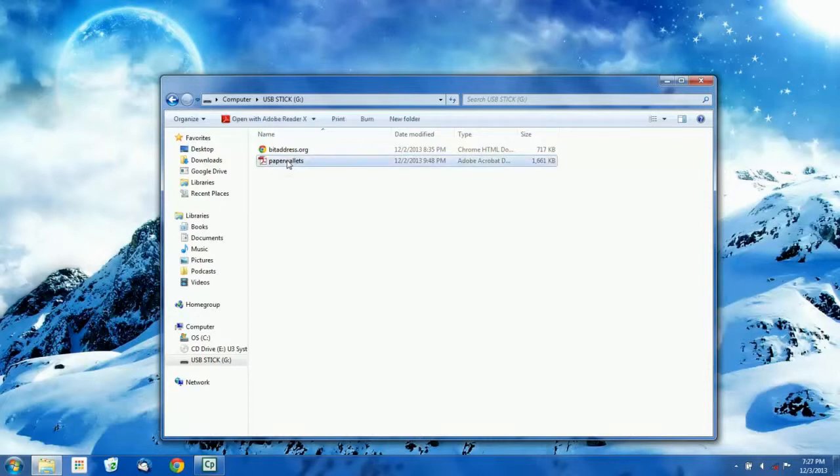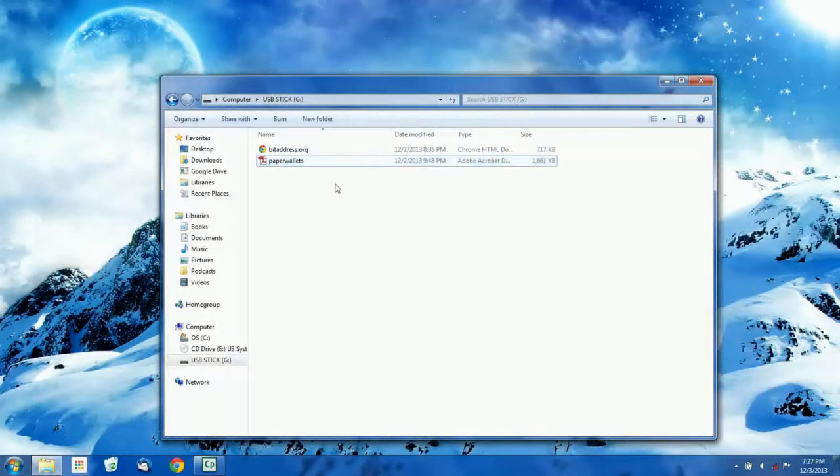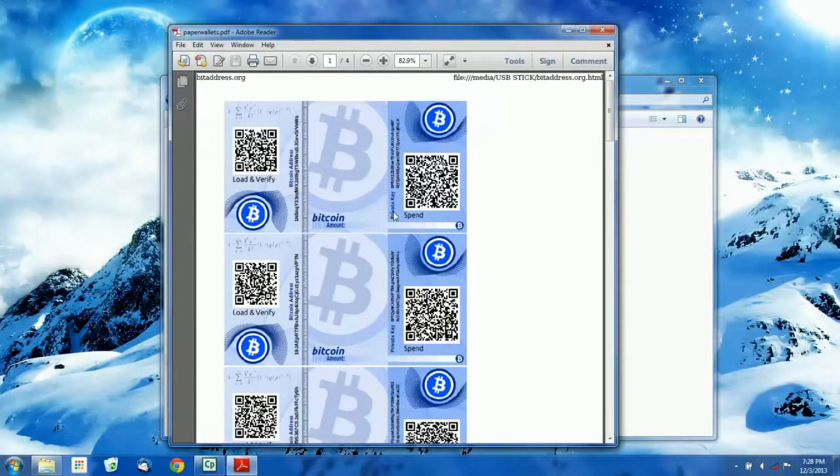If someone does access your flash drives, they can open this file and at least know that you've got bitcoins on it. They won't be able to spend them because the keys are encrypted. But if you wanted to make it so there was no way to tell this was a Bitcoin-related file, you could just encrypt it — you could use AES, encrypt it with your PGP key, or even use TrueCrypt to create a hidden volume on the flash drive and drag this file into the hidden volume, so no one would even know there's anything on those flash drives at all. That's up to you — you can decide what level of encryption you want to use. If you don't encrypt it, that's fine as well, because your private keys are already encrypted.